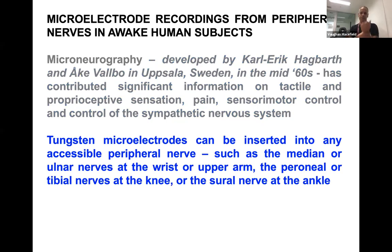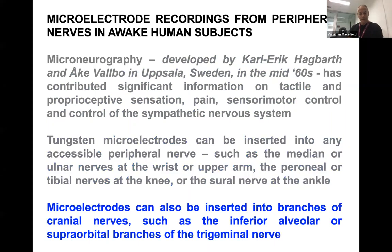Tungsten microelectrodes can be inserted into any accessible peripheral nerves, such as the median or ulnar nerve of the wrist, upper arm, peroneal or tibial nerves of the knee, or the sural nerve of the ankle. They can also be inserted into branches of cranial nerves, such as the inferior alveolar and supraorbital branches of the trigeminal nerve. I'll also be talking about another approach we've developed for obtaining information from the vagus nerve.